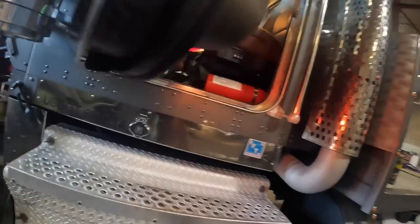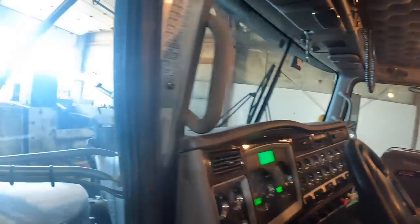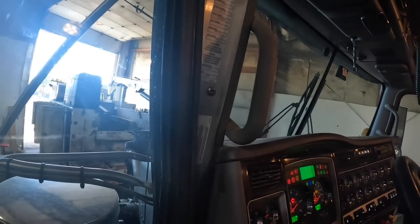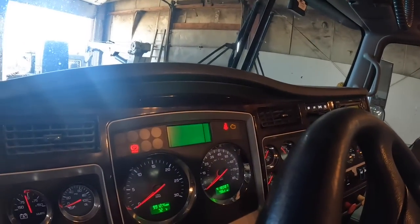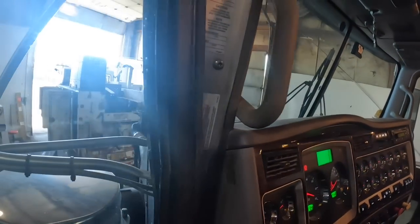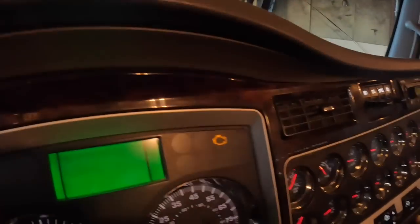I'm putting a vacuum on the AC system right now. I've had it running quite a while - just so you can hear it. This one here, the check engine light should go out after a little bit after we start it.